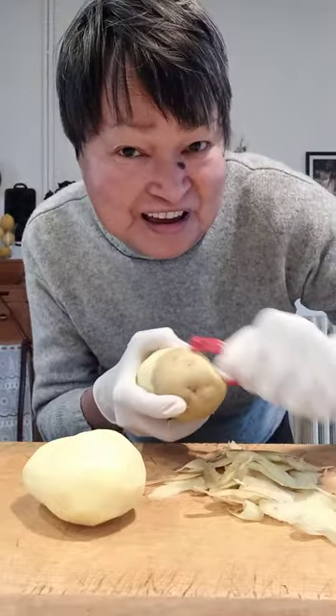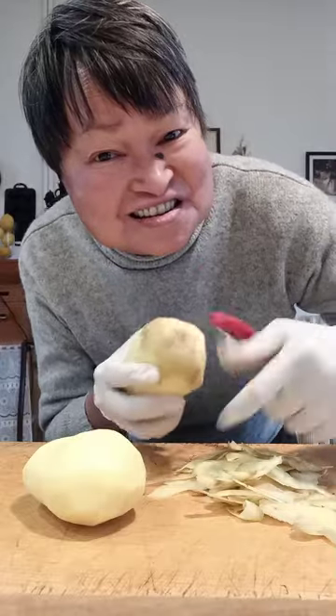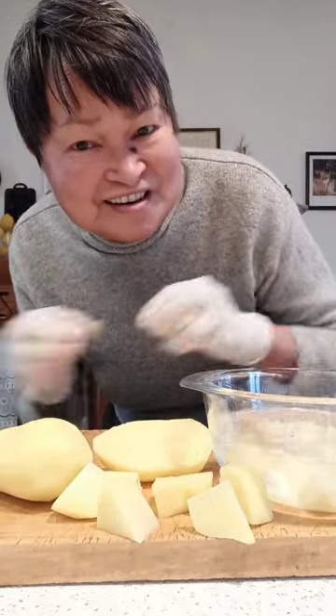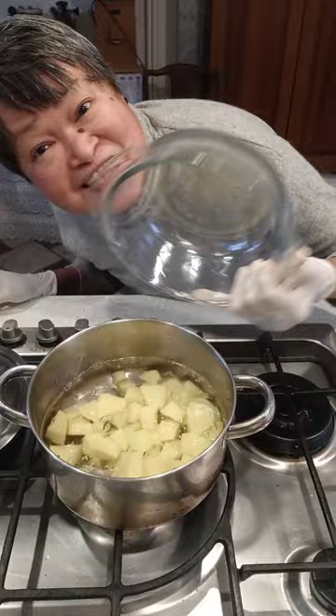Peeling potatoes and then cutting them into chunks. Put them in the water. Let me just rinse the potatoes. Let's boil the potato.